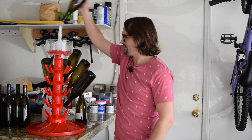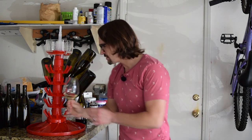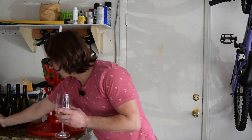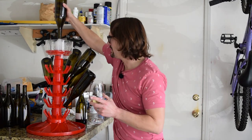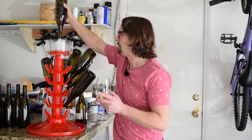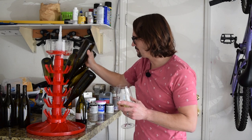Every few bottles or so, we have to take a break. So we get some exercise this way — it's like doing a pull-up. If you don't have a pull-up bar, you can do this. One arm. Pull-ups. Getting some exercise — a little modified pull-up is what I call it.